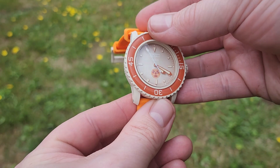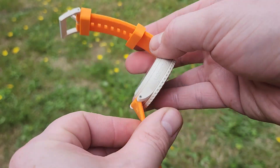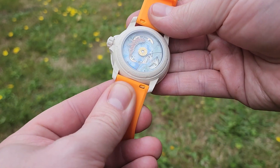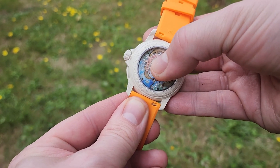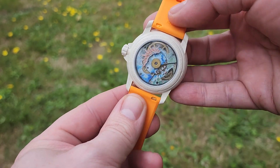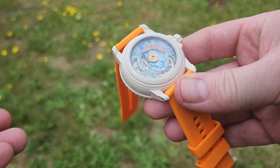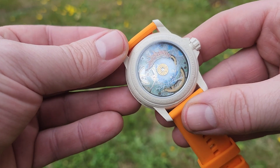This is the orange and beige one — the Arctic — and it has the little brown, orange, and beige NATO. This is powered by the System 51, as opposed to the first Swatch Omega collaboration, which was Quartz.